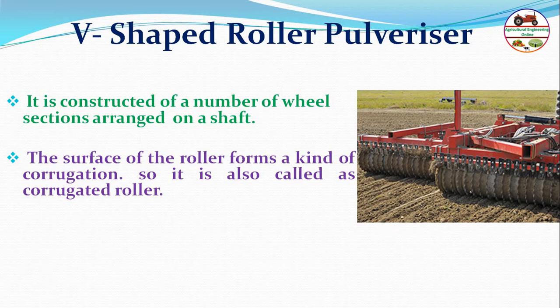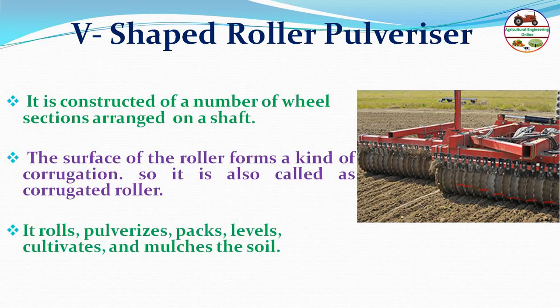The surface of the roller forms corrugations, so it is called a corrugated roller. When it rolls, it pulverizes, packs, levels, cultivates, and mulches the soil — making it a multi-purpose implement.